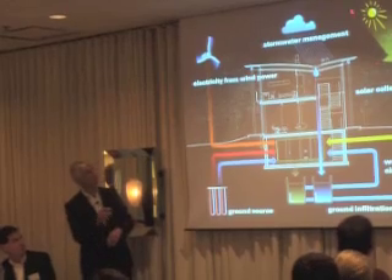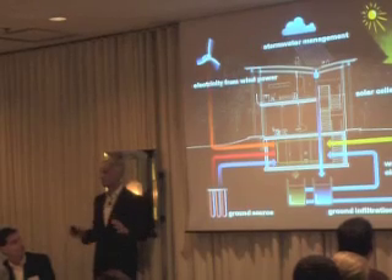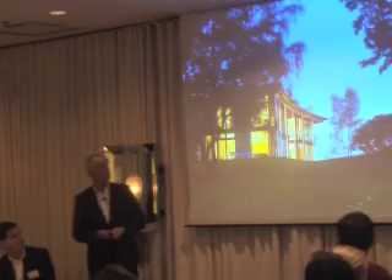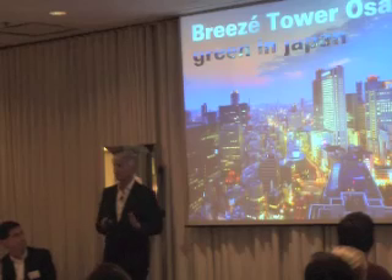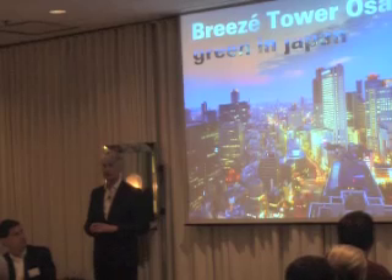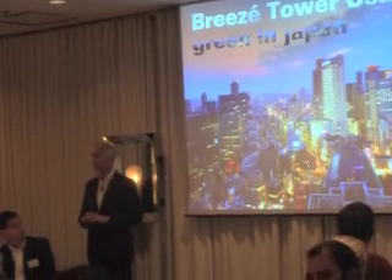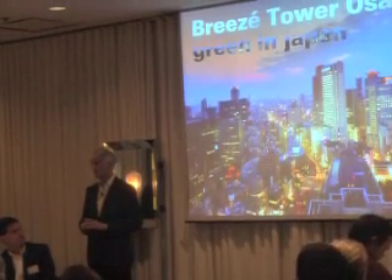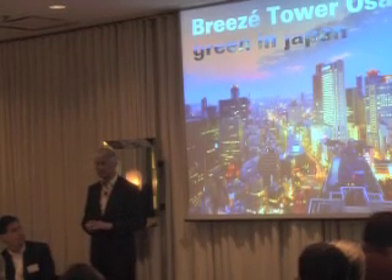We also have stormwater management and many other features, so heating and cooling of that building is provided by endlessly available resources. And this is not just possible in Germany or mid-Europe — that is one of the main points I want to convey today. It is also possible in a much more challenging climate, such as Osaka, which is much more humid in summer, has higher summer temperatures, and has some humidity even in winter.